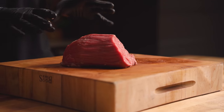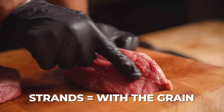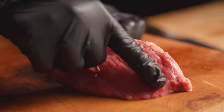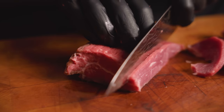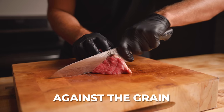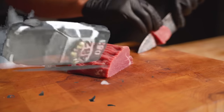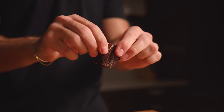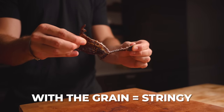Slicing with or against the grain is a very important decision. Using this eye round as an example — you can see these strands running this way, that is the grain. Think of it like a highway with cars going back and forth. Slicing with the grain means going along the highway. Cutting against the grain means going perpendicular to those muscle fibers — very dangerous, but it is more tender. In general, slicing against the grain gives you a more tender result, just like with a steak. If you like stringy jerky, slice with the grain.